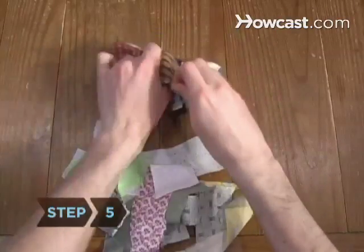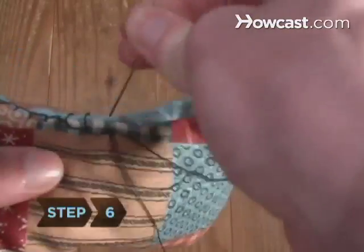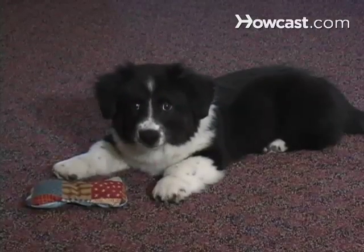Step 5. Add more fabric scraps until the toy is firm. Step 6. Leave enough room to fold the open side of the toy over and then sew it tightly closed. Squeak the toy to grab your dog's attention and start a game of fetch.